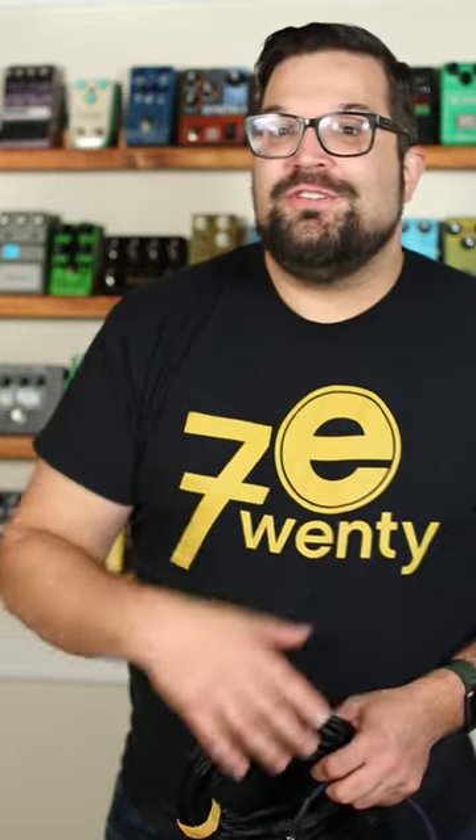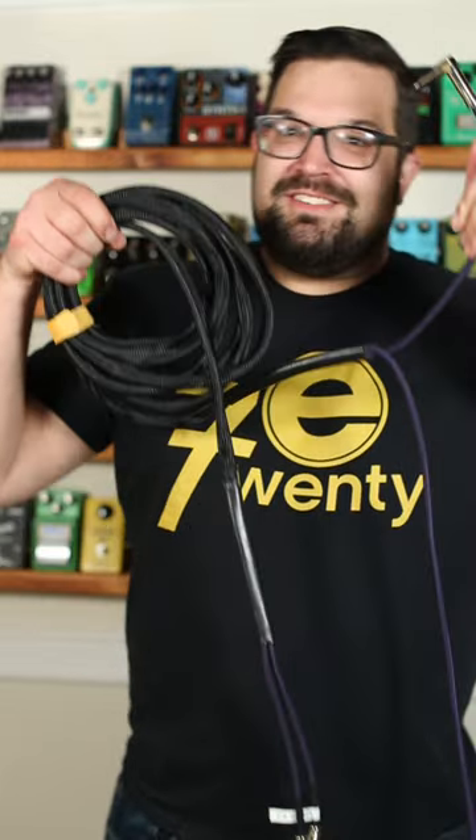If you're running a stereo rig or doing four-cable method or whatever, I'm going to show you how to put your cables into a loom so they're all neat and tidy and protected like this.